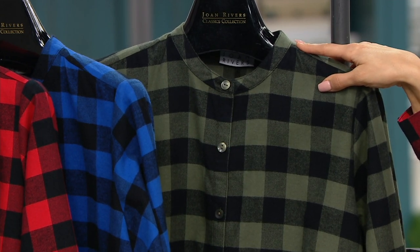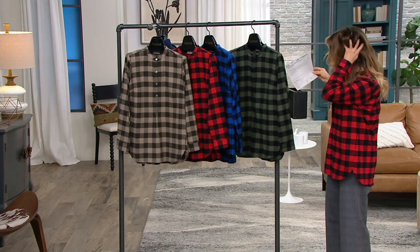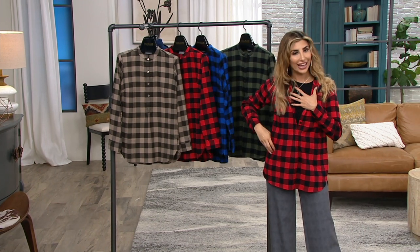So go to qvc.com — extra, extra small through 3X. Grab it up before it's gone. $22 and change gets it home on easy pay. And I think we have Bitsy now over the phone. Bitsy, welcome back in.